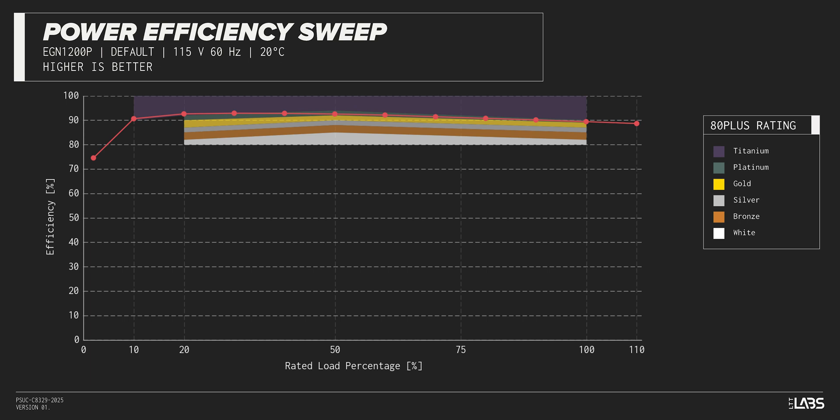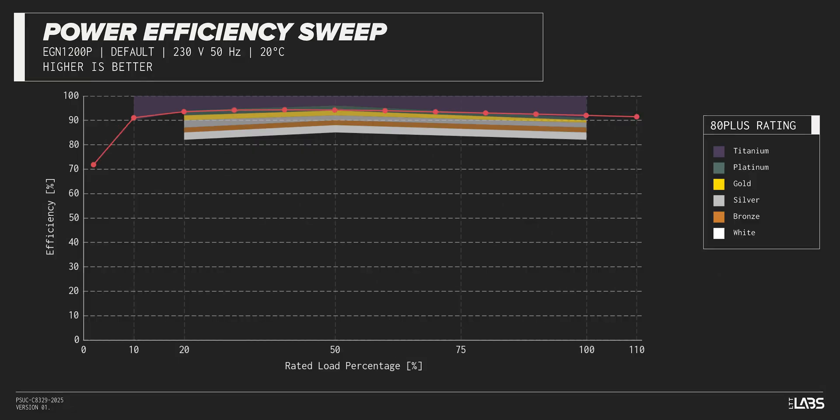The Plata Gemini 1200 Watt carries an 80-plus platinum rating and we have measured 93% efficiency at 50% of its maximum rated load. That is higher than power supplies in a similar class.